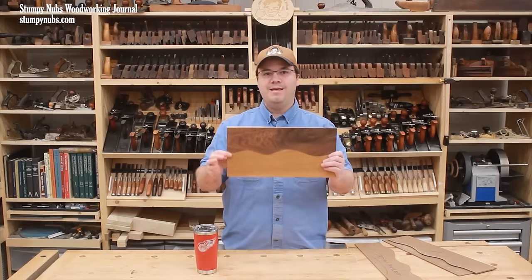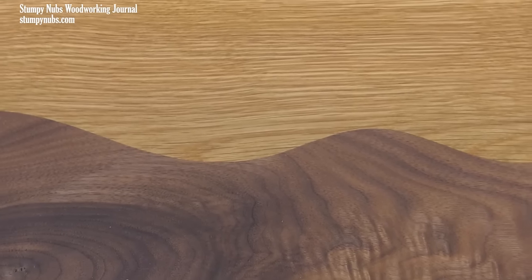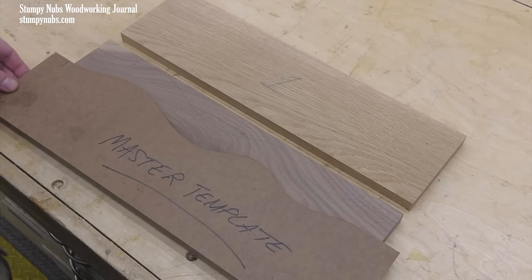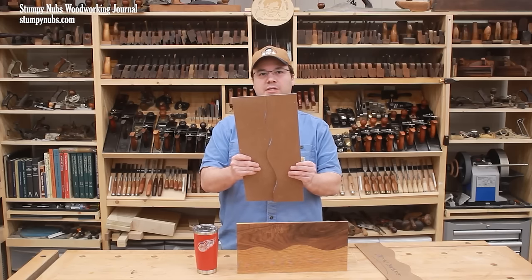Now for a couple of quick tips and tools on YouTube. Stumpy Nubs has a great video on how to cut complementary curves on two pieces of wood stock and get them to match up perfectly with no gaps. With just a little extra prep, some templates, and a few different sizes of bearing for your flush trim bit, you can eliminate the gaps that are common for this type of joint.